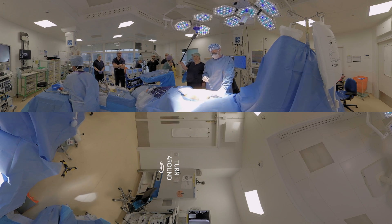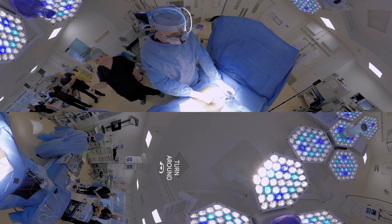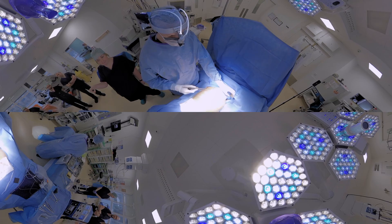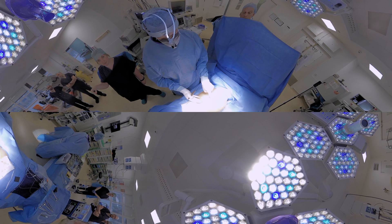We've turned Janet onto her side and we're going to operate through the right side of the chest. I've drawn on the scapula, or shoulder blade, and I'm going to make an incision underneath the shoulder blade, across the back, open the ribs, and get into the chest.